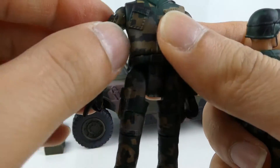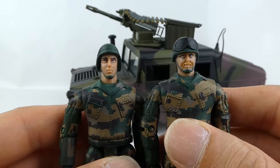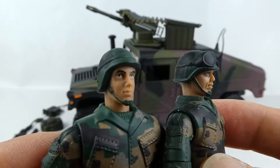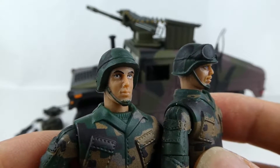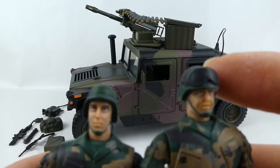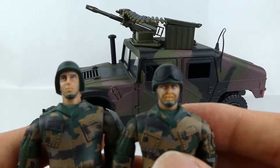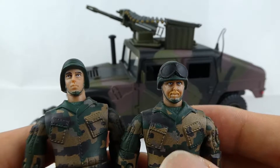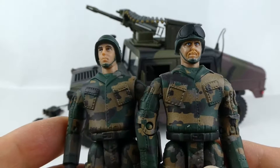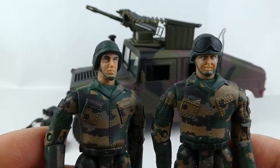They're easily removed. Pretty similar to the previous figures — the only difference being you've got different head sculpts with the helmets, whereas the previous figures had the boonie hats. You've got one figure with goggles on his helmet, and slightly different camo. But aside from the head sculpts, they're the same figures — so more troop builders.